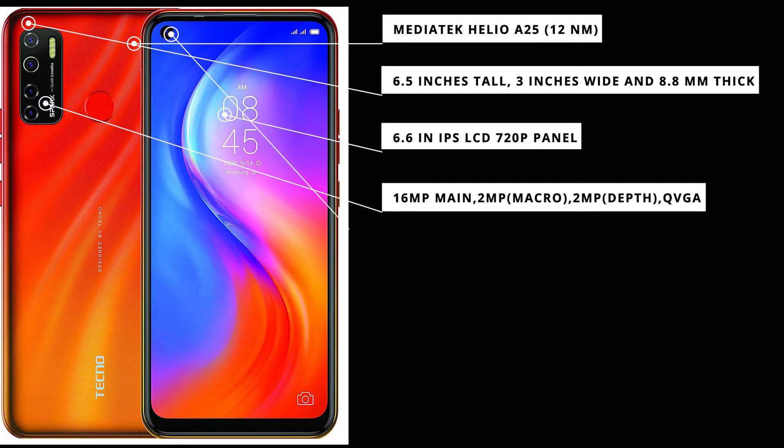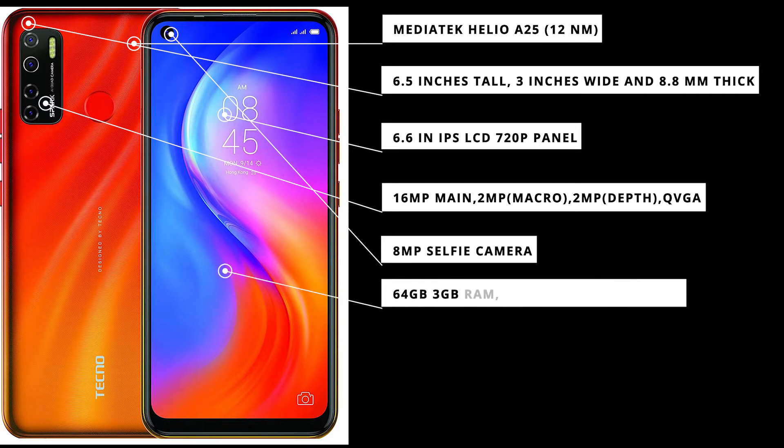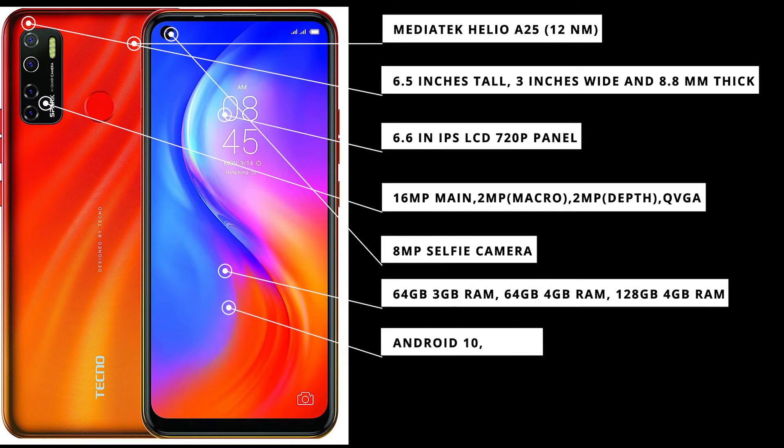On the front we have a single 8-megapixel selfie camera. For storage, you have three options: 64 GB paired with 3 GB RAM, 64 GB paired with 4 GB RAM, or 128 GB paired with 4 GB RAM. It is running HiOS version 6.1.